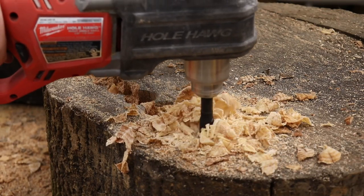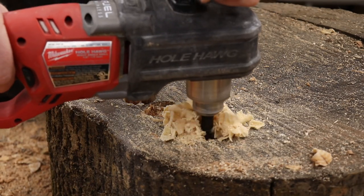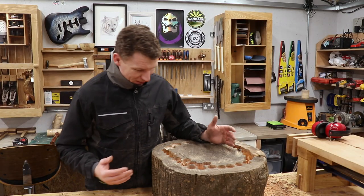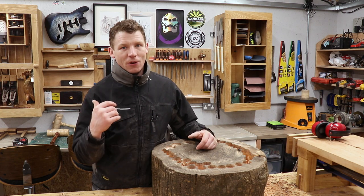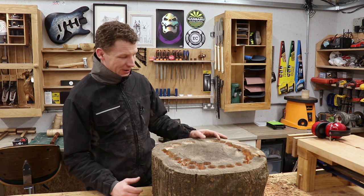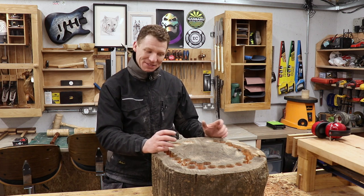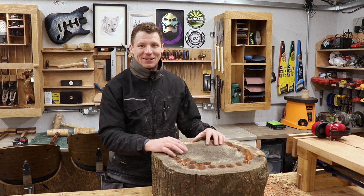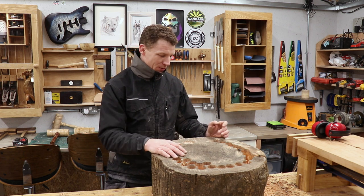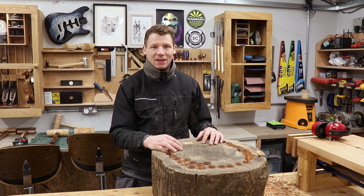We're drilling out with the hole hog but it is causing the batteries to overheat, and it has overheating protection. Most of my batteries are flat so I'm going to leave them on charge. It's getting late now and the weather's getting really bad, so I'm going to call it here for tonight and get back at this thing tomorrow. It's going to take probably a full day, maybe a little bit more, to hollow this out. Don't go too hard on the drill — let the batteries cool down and keep going. There's probably a better way of doing this but I can't think of it right now.